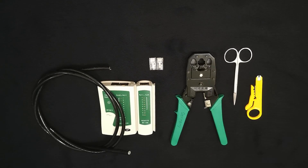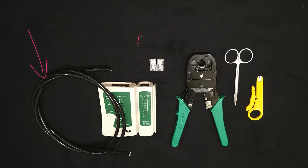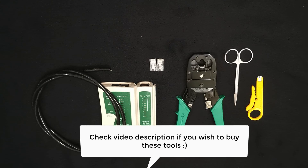As you can see we have these tools available with us: a CAT6 network cable, cable tester, RJ45 connectors, crimping tool, scissor and a wire stripping tool. If you wish to buy these tools, you can see the links to all these tools below in the description of this video.